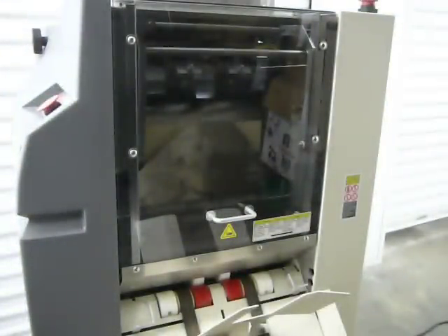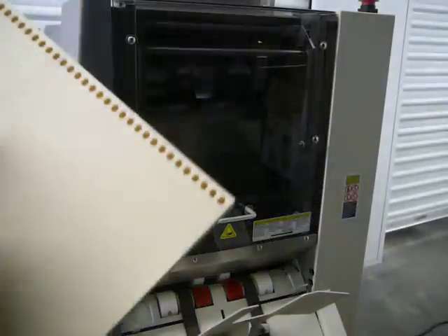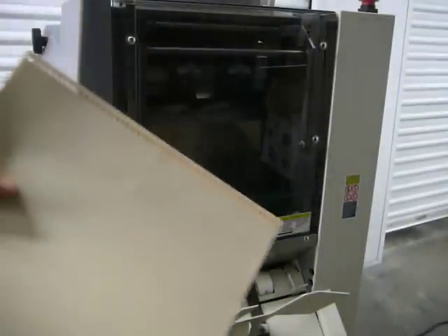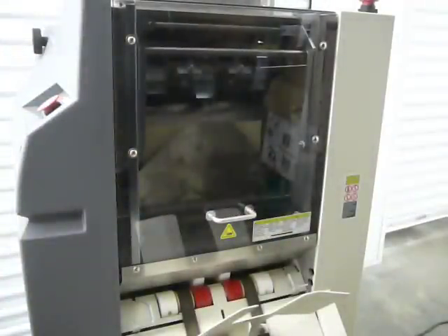We're also selling the GBC Digimatic coiling machine. We'll take these over to the coiling machine and run the coil through it now. As you can see, it's running with no problems.